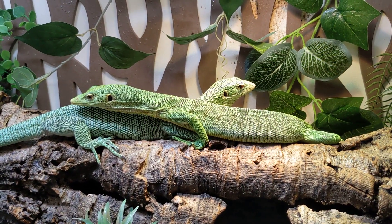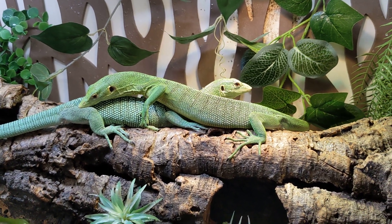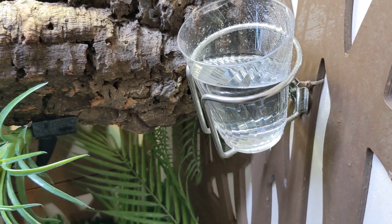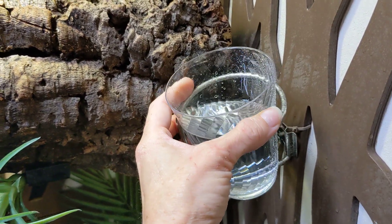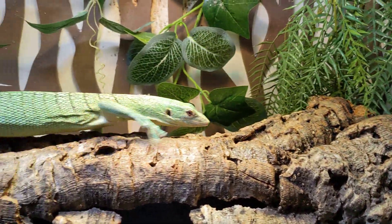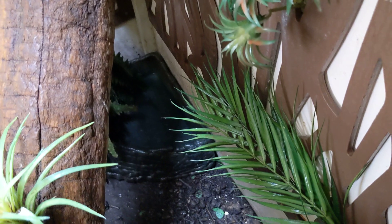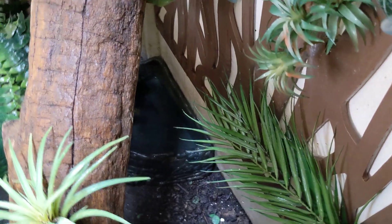This is Esmeralda and Kiwi, and they're basking. In here I have this little cup — I got the cup holder off Amazon and I just change out these plastic cups and put them in here. Kiwi likes to drink out of them. She also likes to play in the cup and tries to fit inside and splash around. But they do have a big water bowl in the bottom, and actually a couple of them can fit in there because it's so big.